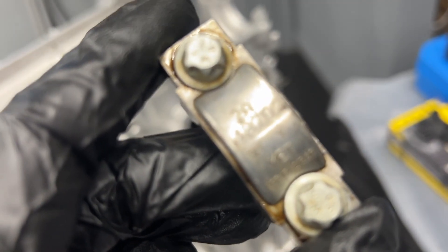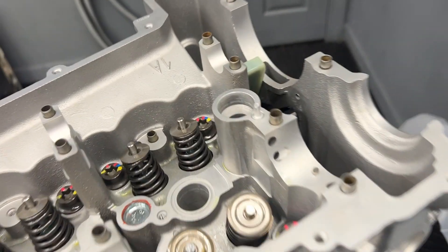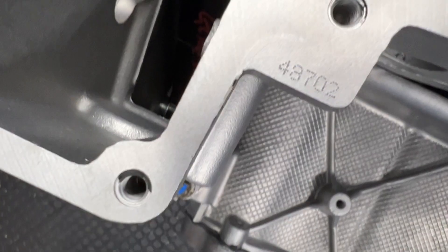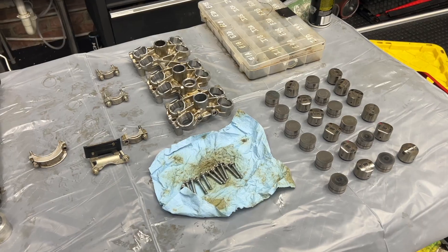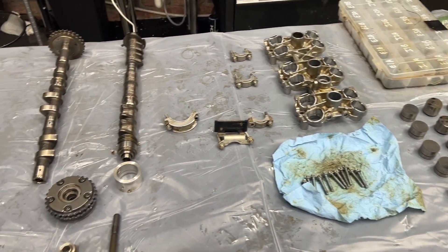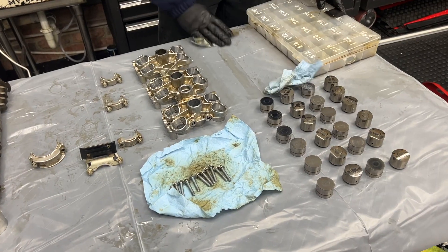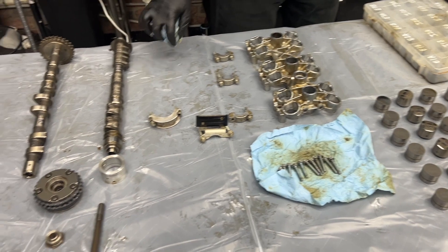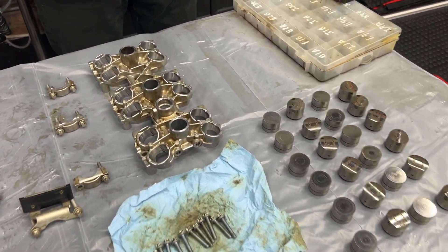You can see on these caps, right under where it says 2A, is 48702 etched in there. And if you come over to the head right at this corner — 48702. So laid out on the table are all the parts we're going to be using. In the next video we will actually be installing all of this stuff, but right now we just want to go over the parts and figure out what we need to replace.